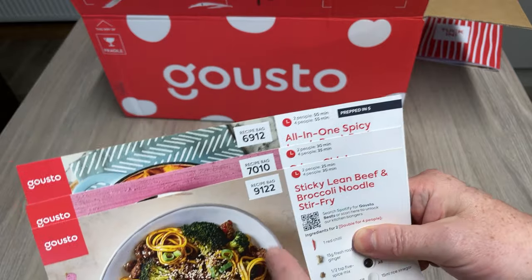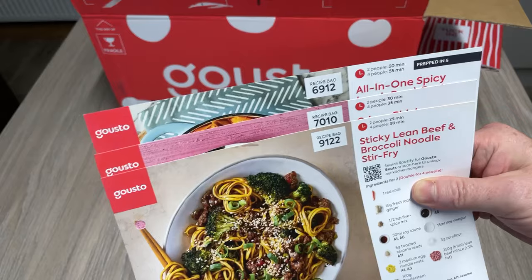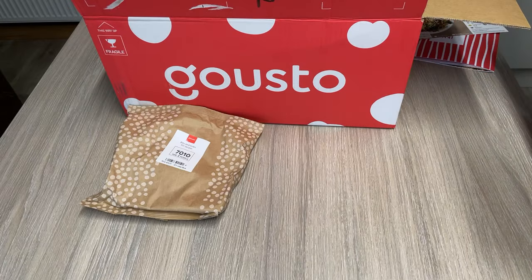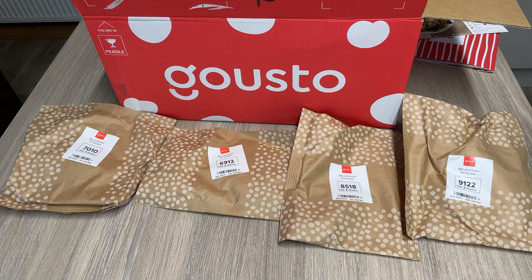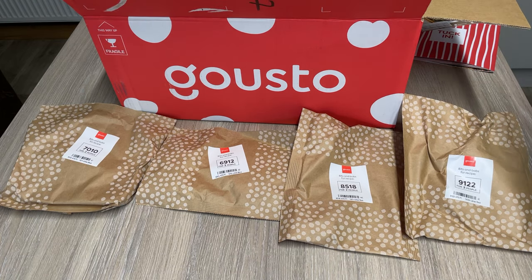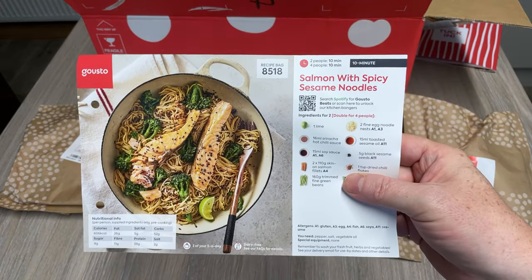As you can see, on the top of each card you've got a recipe bag number, and they coincide with what's in the box. As I suspected, I am missing a recipe card because I have four different bags in here. I'm missing number 8158. But don't worry — found it. The fifth and final one is salmon with spicy sesame noodles. I'm looking forward to that one.